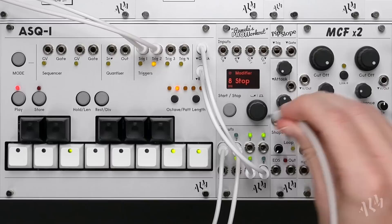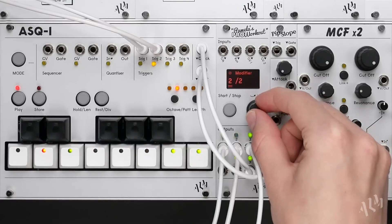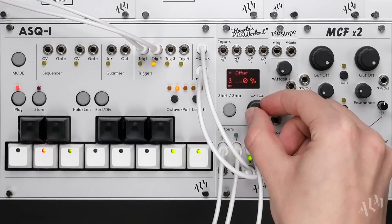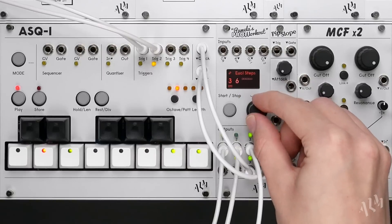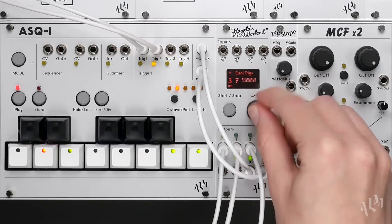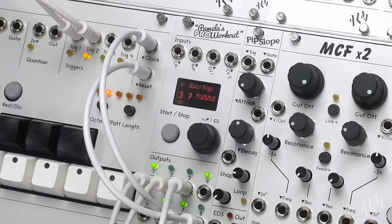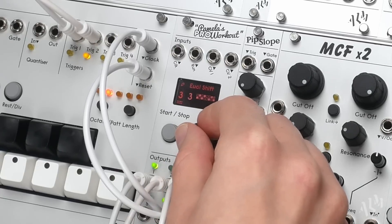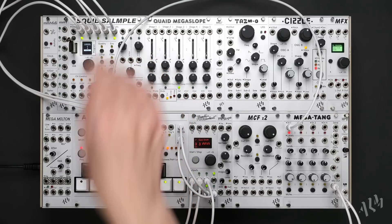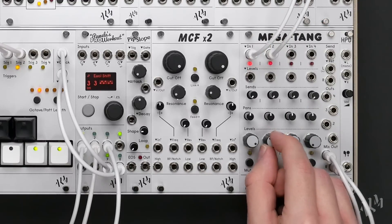Let's add another hi-hat sound by repeating the process using the second trigger sequencer out. Now we'll return to the Pam and use it to trigger one more drum sound. We'll start by increasing the modifier speed then entering the extended parameters to create a Euclidean pattern. Euclidean patterns are great for adding groove and syncopation to beats. For more mixing flexibility, let's split the drum sounds into two groups. We'll connect the direct out for the kick and clap to channel 1 of the Megatang and move the remaining sounds from the mix out to channel 2. We can now process and mix these groups independently.